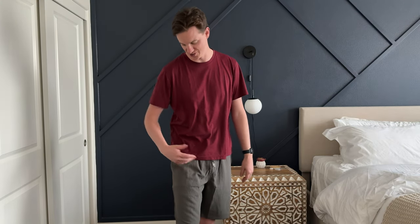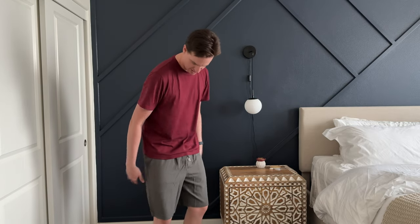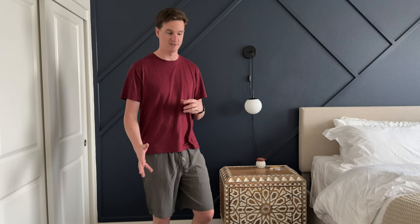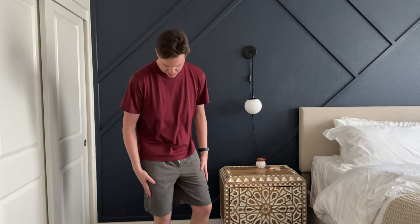I was given these shorts to try out and give you my impressions. First thing to note is that they are super soft — kind of like workout material but very soft as well. I'm 6'5", 109 pounds, and I usually wear a size 34 waist or size large. These are size medium and actually fit really well.